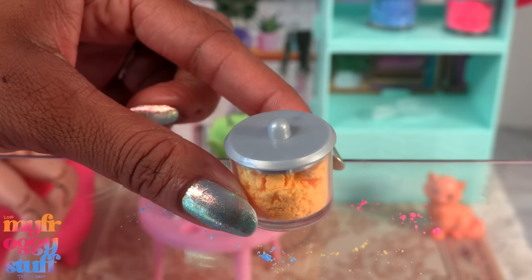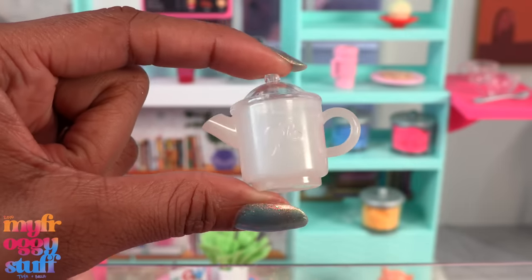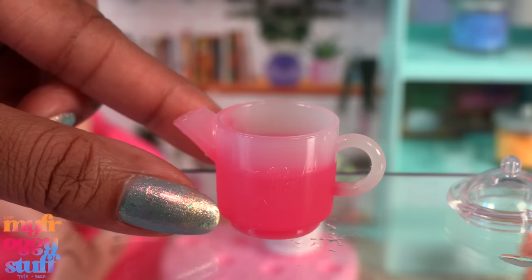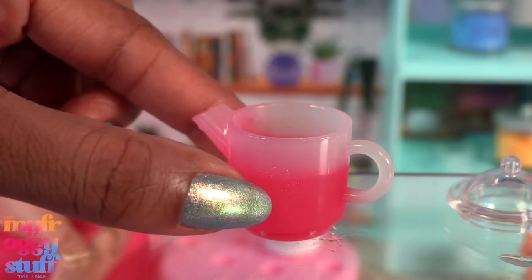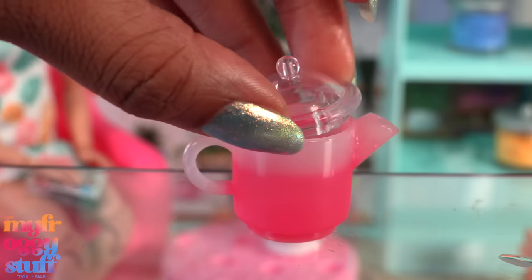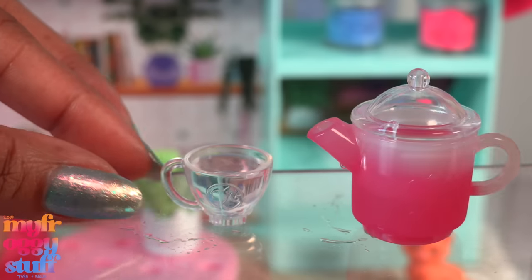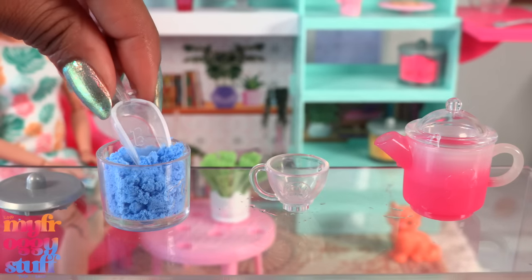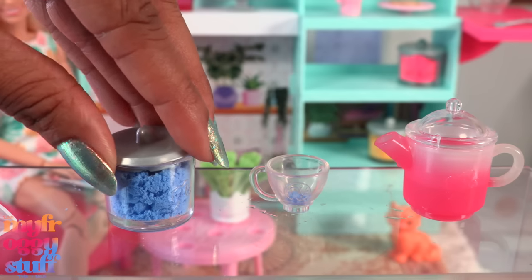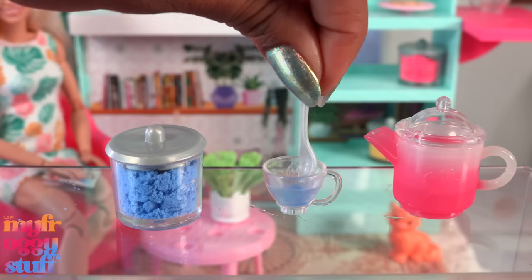We can use the powder to make different colored drinks for the dolls — not the humans, not edible. We can use hot and cold water to change the color of this little kettle. I have some icy water and we're going to put that in — yeah, it turned pink wherever the ice water touched it. If you can get the water in there carefully you'll get a very distinctive line on the kettle. Let's put the top on and pour it into the little mug. Now we can take a little dissolving powder and place it into the cup, add the water — and we just made some blue water.